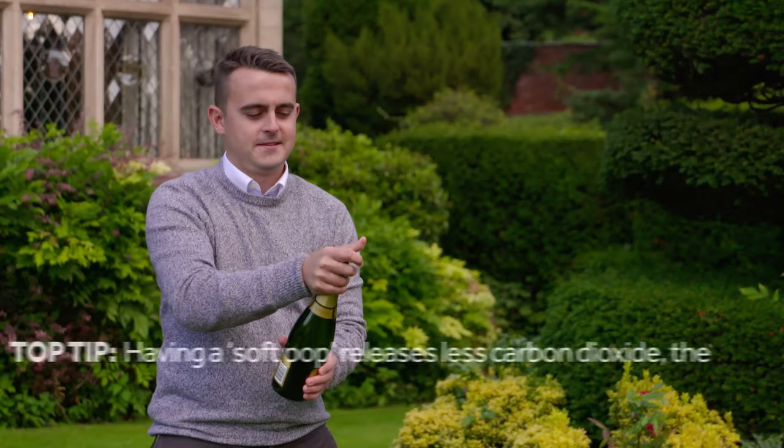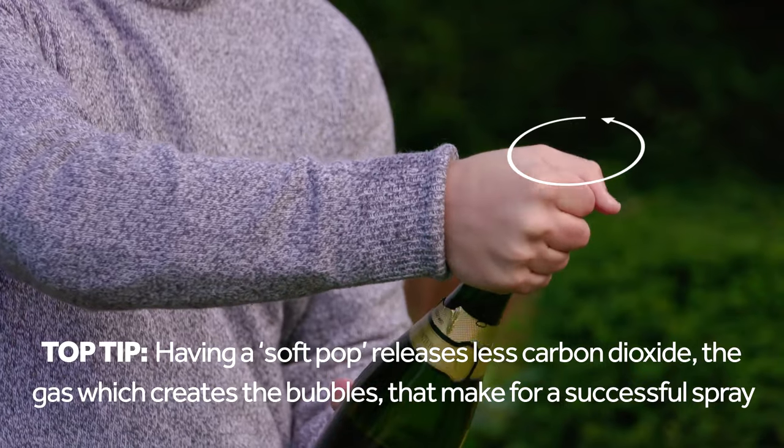Step one: hold the cord, gently twist the bottle until you create a soft pop.